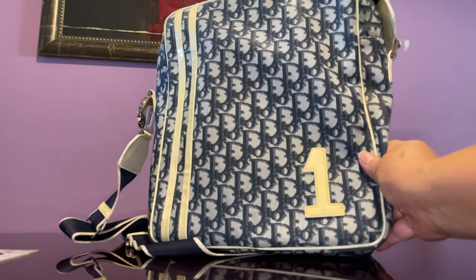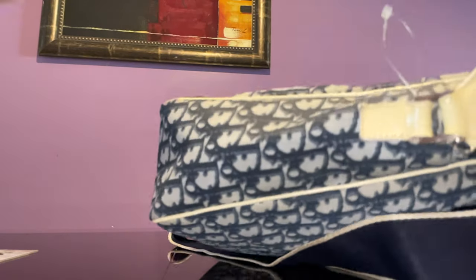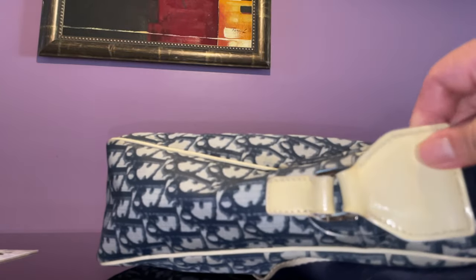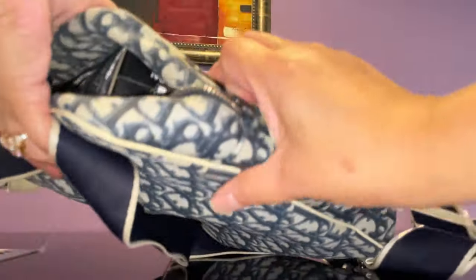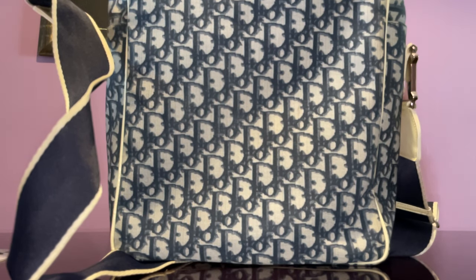One side of the bag has just the buckle, and on the other side is just the letter D hardware. This is unmistakably a Dior, and I'm just so in love with this bag. Okay, that's it guys — bye!